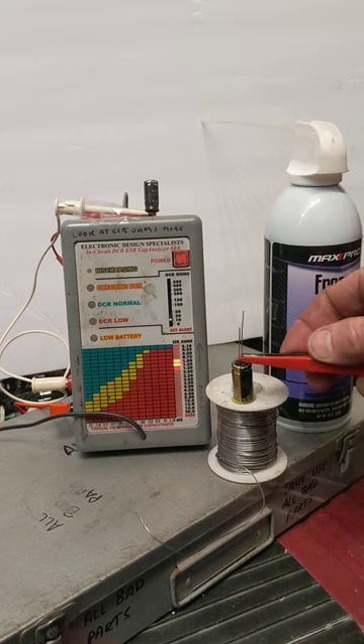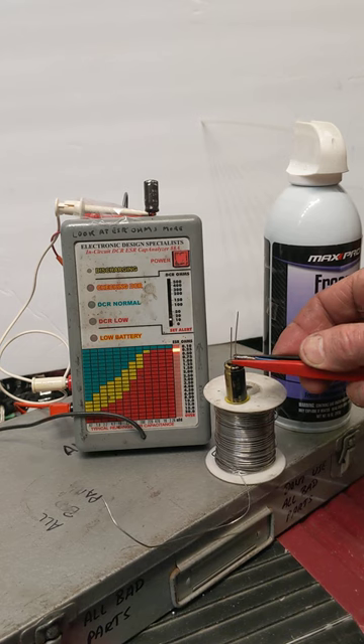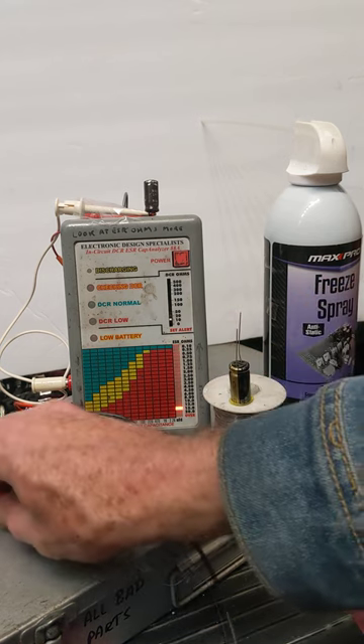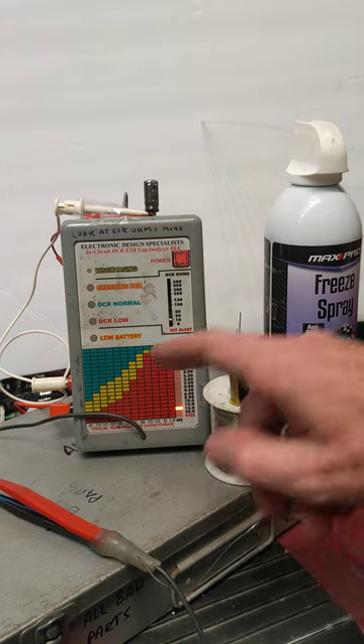If I hook it on this good capacitor here, you see the way the red line goes up to the top. Now I've got another capacitor hooked up in parallel here that happens to be bad. That's why we get such a low reading here — it should have been near the top.